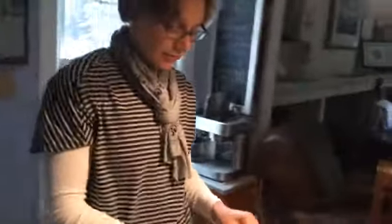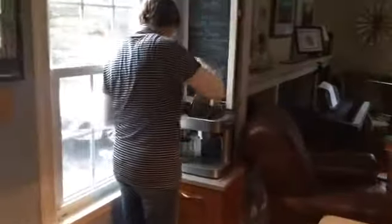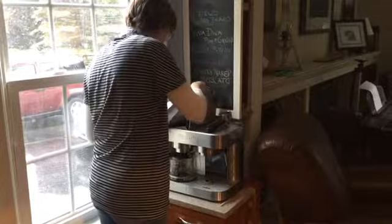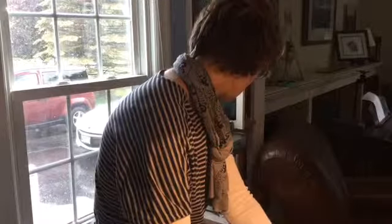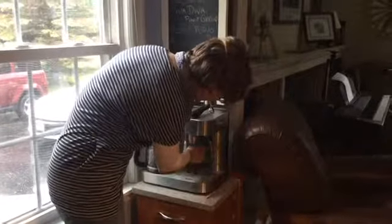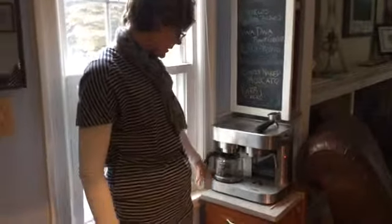I'm going to put in five scoops because Owen does a tablespoon per cup. One, two, three, four, five. Then I'll close the lid and press it down — there's a little button here. So we're using this button here to make our coffee, and I believe that will initiate the process. Once it's done it will just stop dripping.